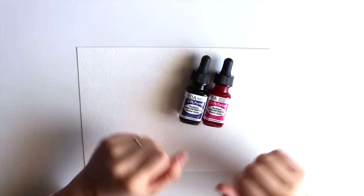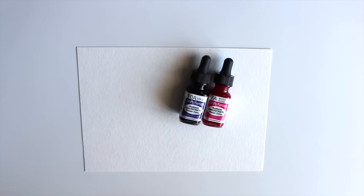I'll be using Dr. PH Martin's Radiant Concentrated Watercolors in moss, rose, and violet, and the small sized Aquash water brush from Pentel.